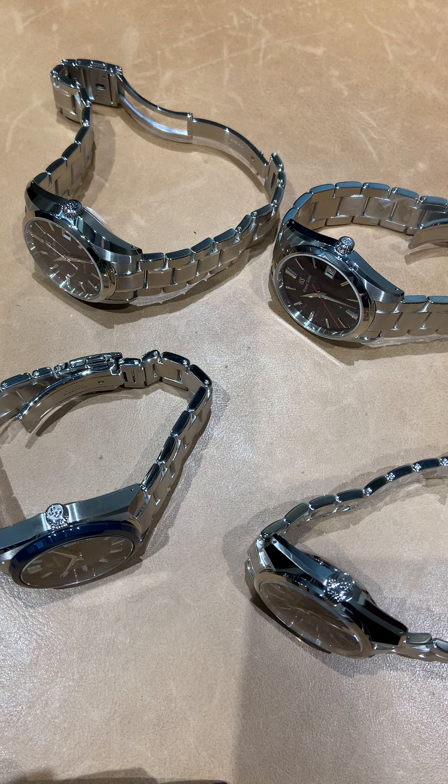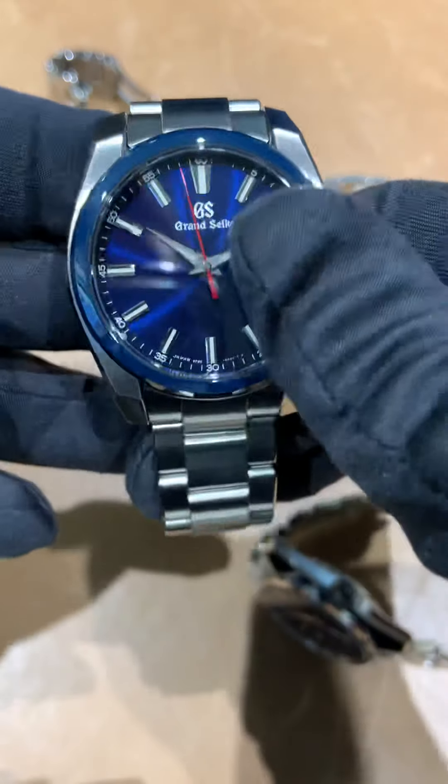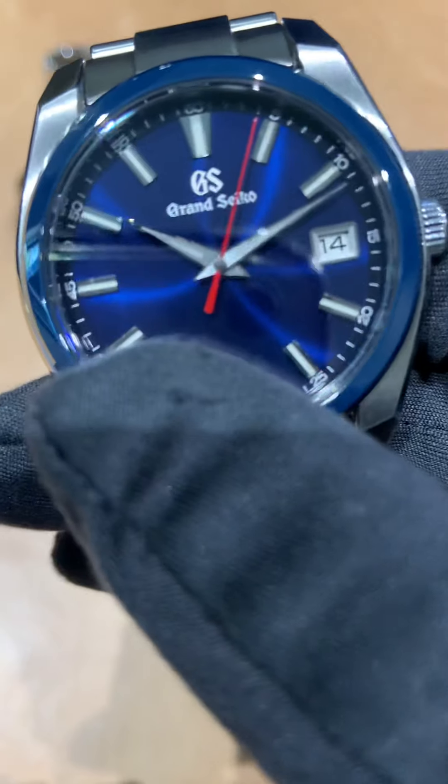Hey everyone, Brad from Brent L Miller here. I decided today to go with Grand Seiko — we had four of the limited edition 60th anniversary models in stock, so why not get all of these on video for everyone to take a look at. I'm not going to go over the dimensions of all four of these; if you want to see that, I will list it in the description.